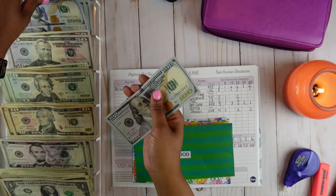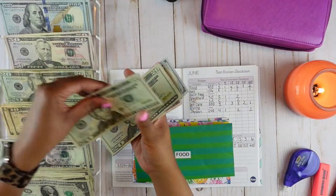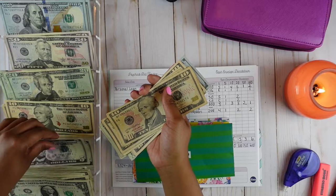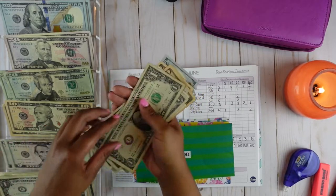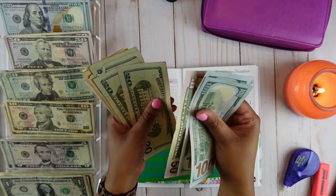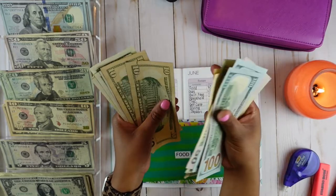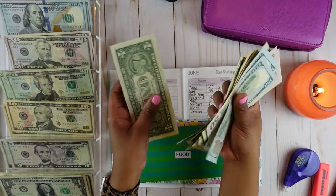Food is going to get $400 — it's going to get two $100 bills, one $50 bill, five $20 bills, four $10 bills, one $5 bill, and five $1 bills. So let's go ahead and count it to make sure everything is there: 100, 200, 250, 270, 290, 310, 330, 350, 360, 370, 380, 390, 395, 396, 397, 398, 399, and 400.